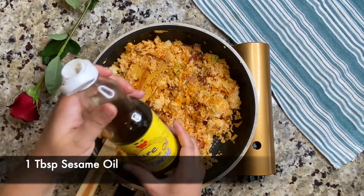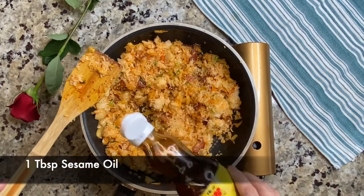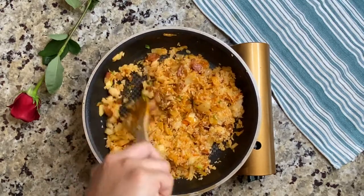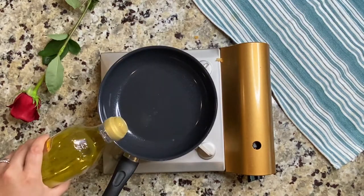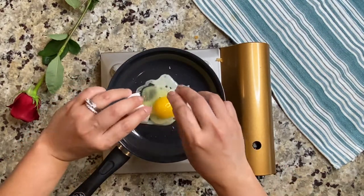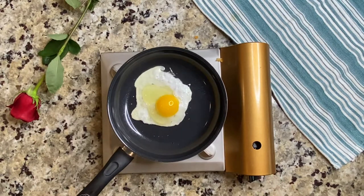And lastly, the sesame oil. Mix well and transfer it to a serving bowl. Of course, our kimchi fried rice is not complete without a sunny side egg — it's not necessarily sunny side up, you can cook your eggs according to your preference.